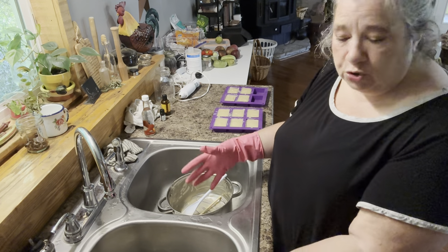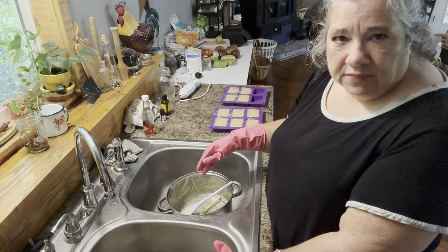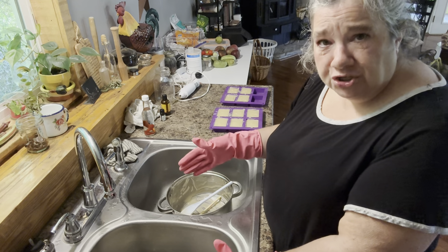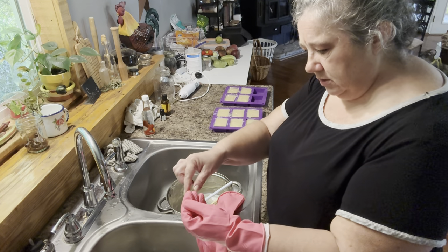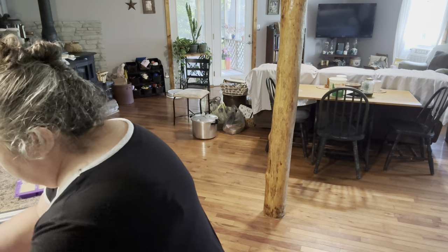Now everything's in the sink. I need to wash up good. I will leave my gloves on while I start washing this because you don't want that to get on you — it usually ends up on me somewhere. But that's okay because I wash it off and I can use my vinegar to splash on and neutralize it. Time for cleanup. I want to show you my finished products and I'll show you what I've done the last couple of days.